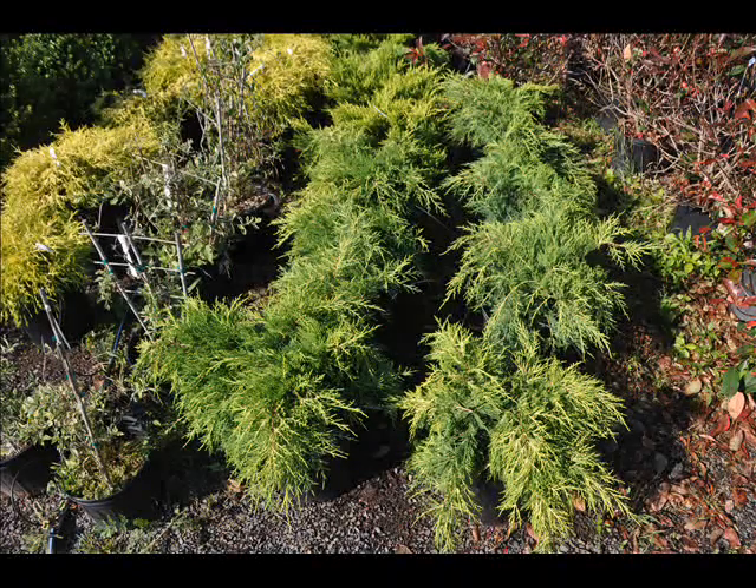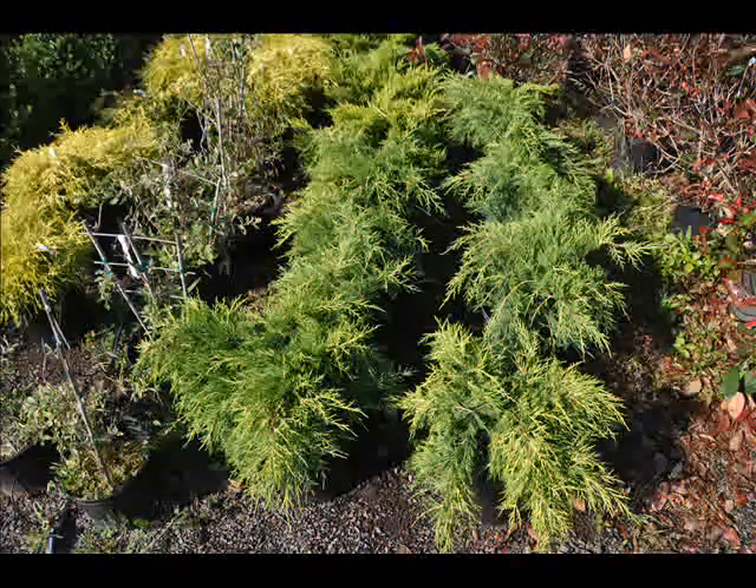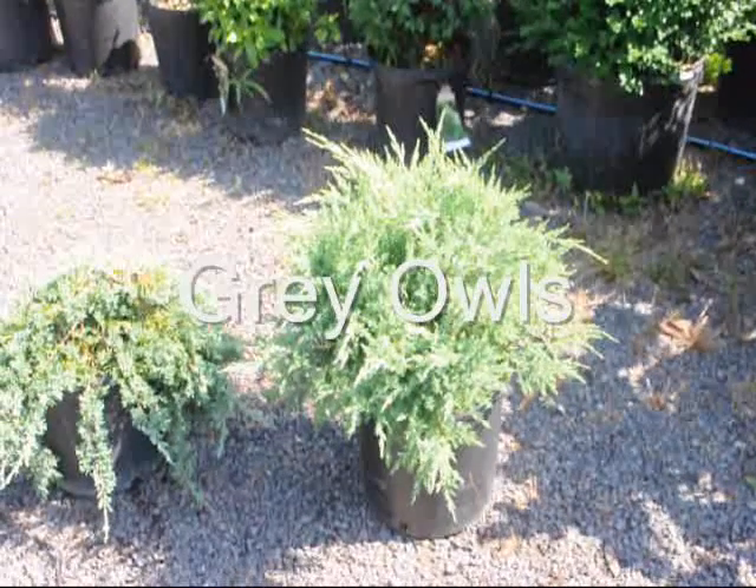Its hardiness in the USDA zone map is from four to nine. It does like full sun, but it will tolerate some partial shade. It needs full sun for its good golden yellow color.